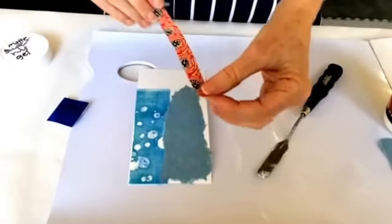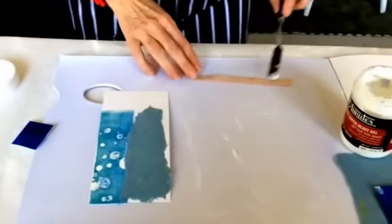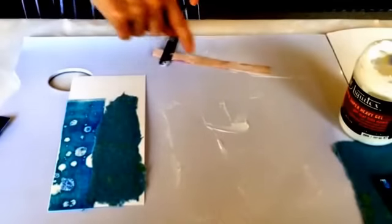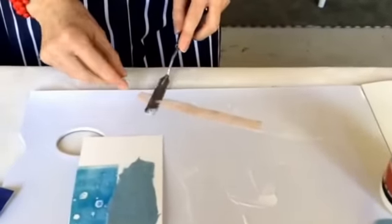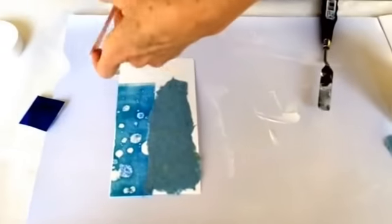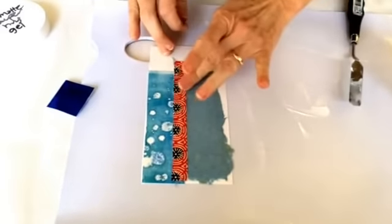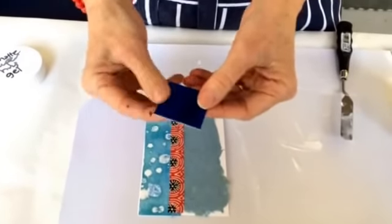It also works for really fine papers like this — this is a very delicate origami paper. I'm going to show you the same technique: just lightly spreading it with the knife on the back. I have to take a fresh area of the palette every time so I don't get it on the front, but it's not the end of the world if you do, because it will dry very matte so you'd hardly notice it. Then just press it down like so.